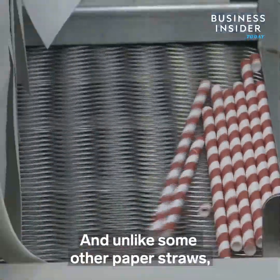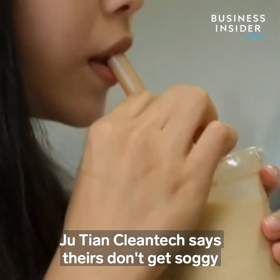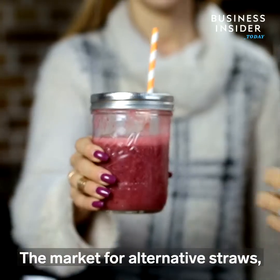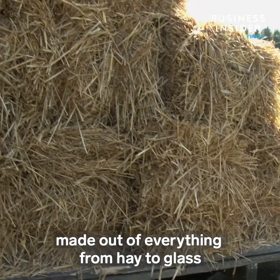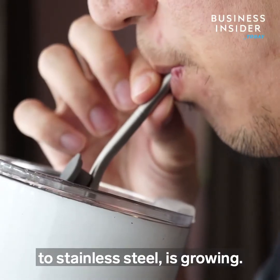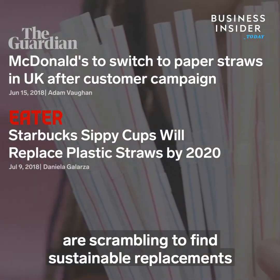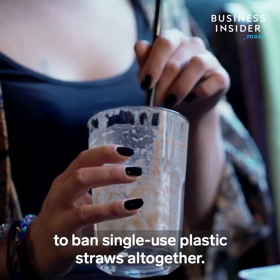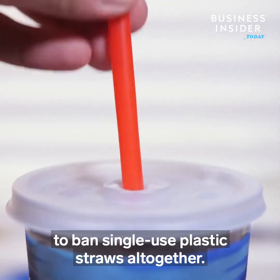And unlike some other paper straws, Jiu Tien Cleantech says theirs don't get soggy and fall apart in your mouth. The market for alternative straws, made out of everything from hay to glass to stainless steel, is growing. Chains like McDonald's and Starbucks are scrambling to find sustainable replacements as more cities and countries announce plans to ban single-use plastic straws altogether.